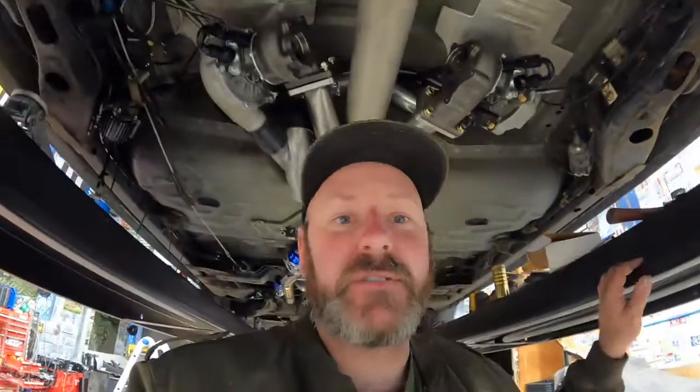All right guys, that was all I could get done between work and working on this. We'll see you again on Wednesday — I'm going to try to get the exhaust off, weld it all up, paint it, wrap it in fiberglass exhaust wrap, heat treat it, and then put it back on. That's my goal for Wednesday, so hopefully I can get that done. See you then.